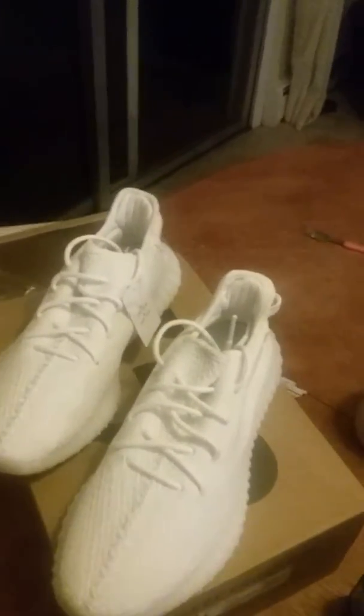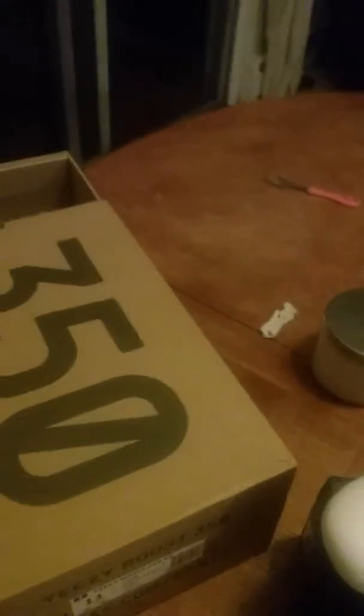$85 man, $85 for some Yeezy Boost — everybody talking about $250, $300. Real authentic Yeezy Boost laces and everything. So like I said, get over to firekicks.cn because I sure am going to get back online and order some more shoes right away. I suggest you do the same, and until next post — watch out, thank you.